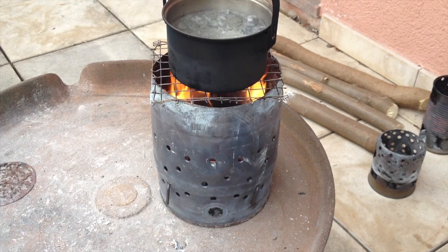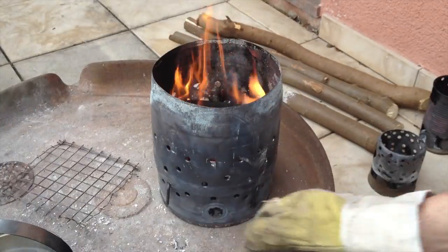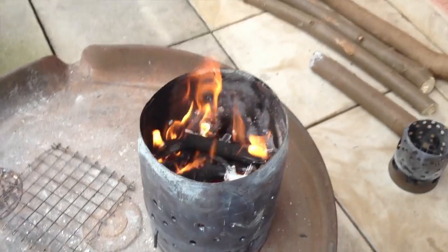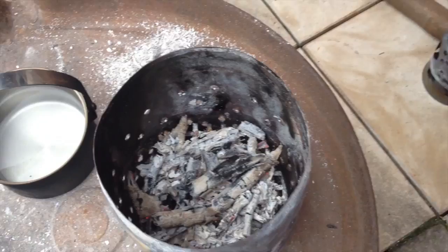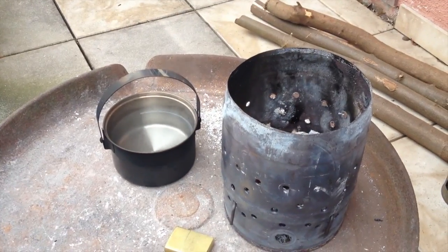Okay, three minutes 30 seconds. The fire is almost dead. This one worked pretty well.